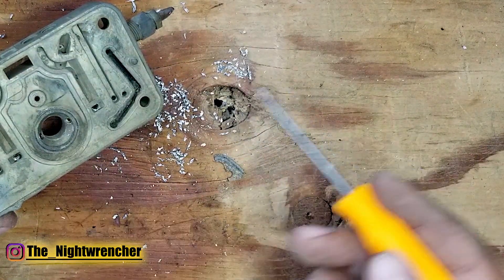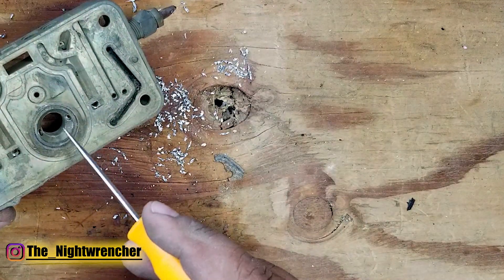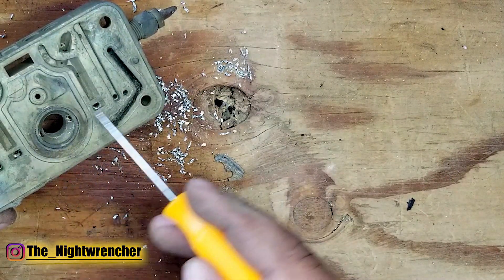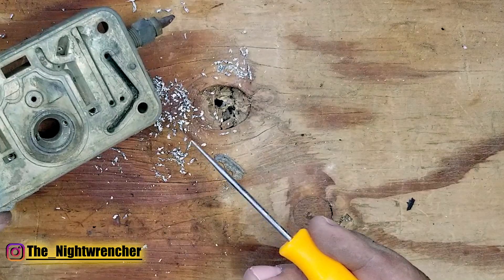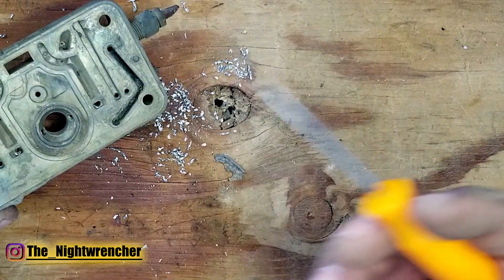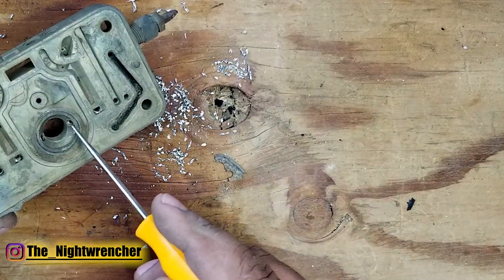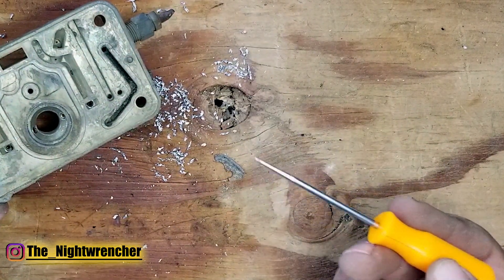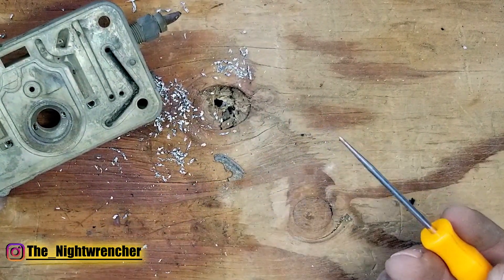If the orifice size already in the metering block is smaller than what you need — for example if the power valve restrictor channels measure at 30 and you want them at 35 — you just drill them out to 35 and call it done. You don't need to add adjustable plugs just to get to 35. But sometimes with larger carburetors the orifices tend to be a lot bigger, especially if you put a larger carburetor on a small engine. In that case you'll drill these out to the sizes we went through and then put in the plug to dial it back down — that's really the best way to get a large carburetor working on a smaller engine so you can meter the fuel correctly without restricting airflow.